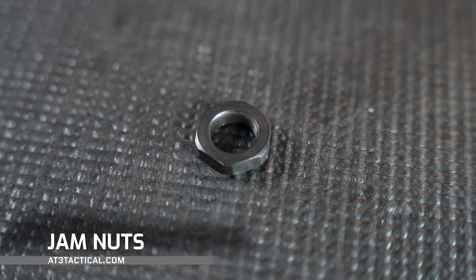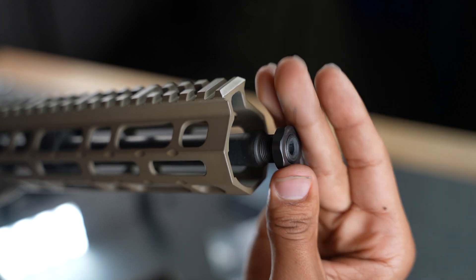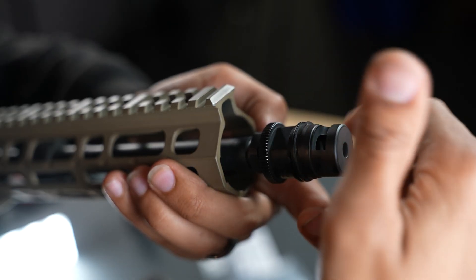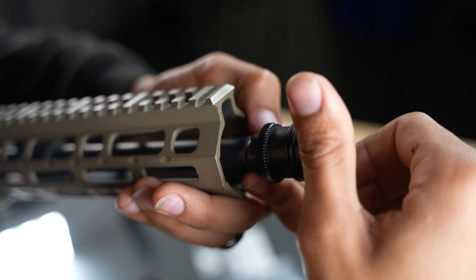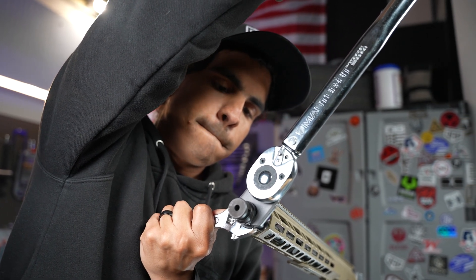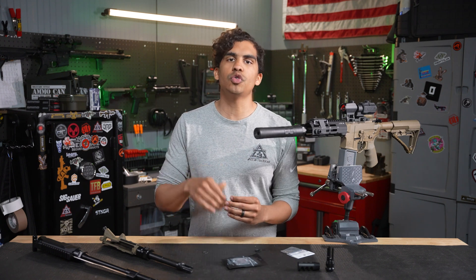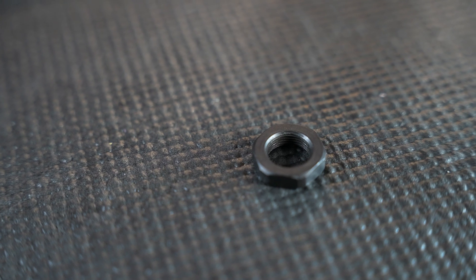A much lower cost alternative would be jam nuts. These are an alternative to crush washers that provide much more precise timing and higher torque values. They work by screwing directly onto the barrel, then the muzzle device is tightened against the jam nut, creating a secure connection with more accurate alignment. A lot of people like jam nuts because they're reusable, but they do lose effectiveness with each use due to wear and tear on the threads.